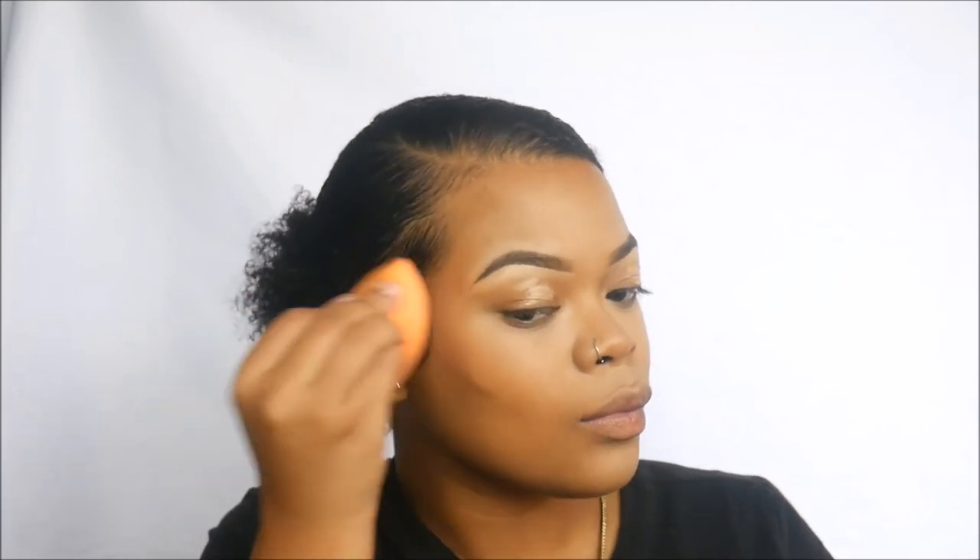Using the Girl Pro Concealer in Beautiful Bronze, I'm going to contour and bronze to bring a little color back to my face, blending it with the Real Techniques sponge. Make sure we take it up to our foreheads, because that is the key to contouring.